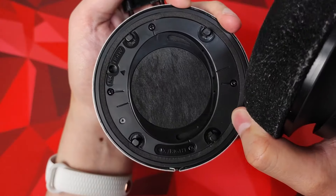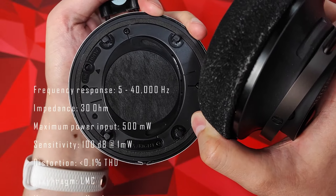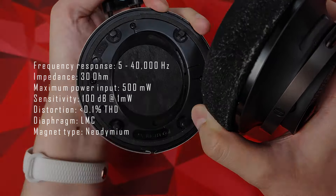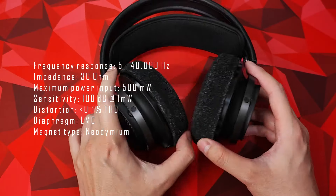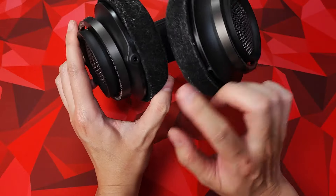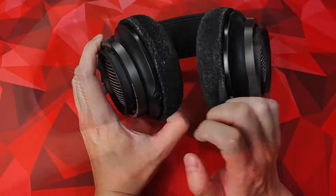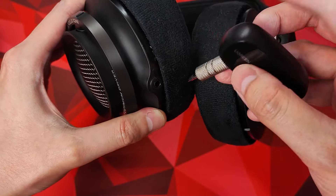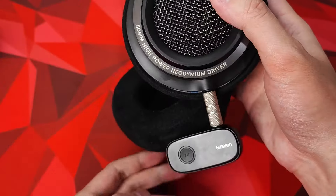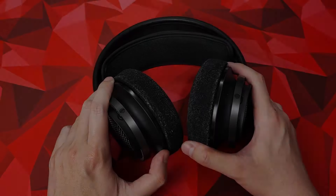With the ear cups removed you can see an angled 50mm dynamic driver. These headphones are 30 ohm impedance and 100 decibel sensitivity, so you can drive them off anything — no amp required, though depending on your device you might want a separate DAC. The 3.5mm jack on the headphones is one-sided, and because it's 3.5mm you can stick in a Bluetooth adapter to make these wireless if you need to cut the cord. The one I have is a Ugreen, which comes with APTX low latency — it works relatively well but just doesn't look very elegant.